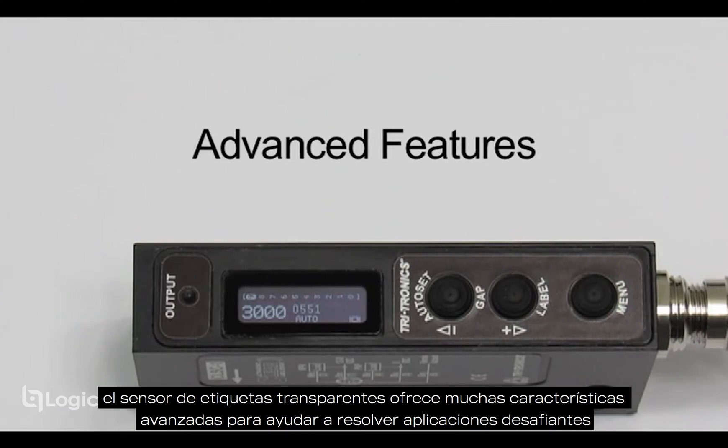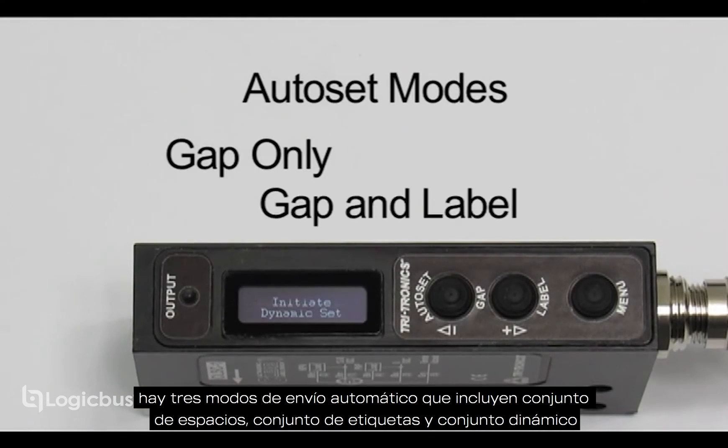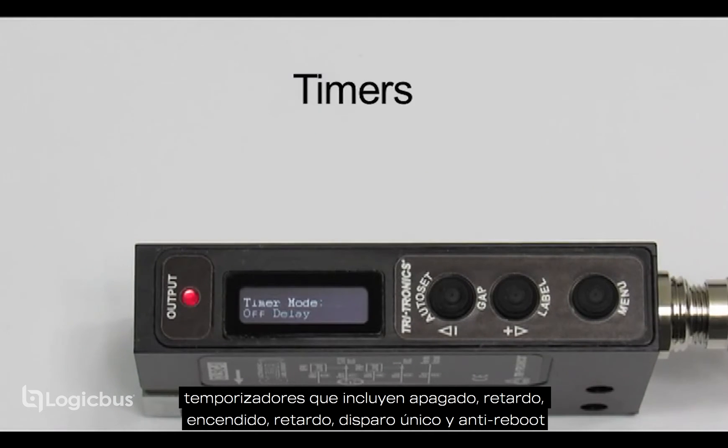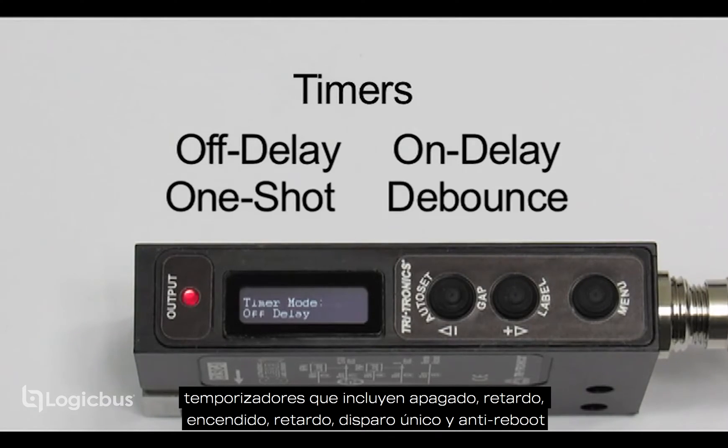The clear label sensor offers many advanced features to aid in solving challenging applications. There are three auto set modes including gap set, gap and label set, and dynamic set. Timers including off-delay, on-delay, one-shot, and devouts.